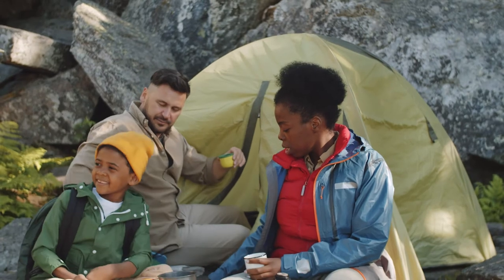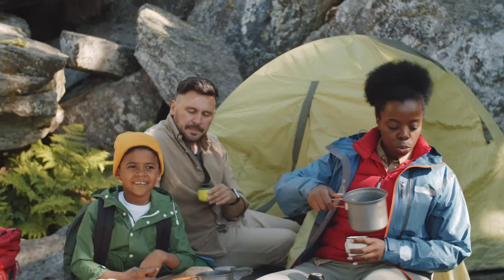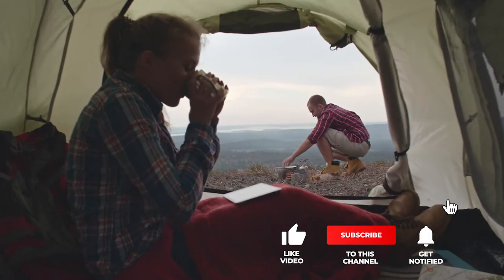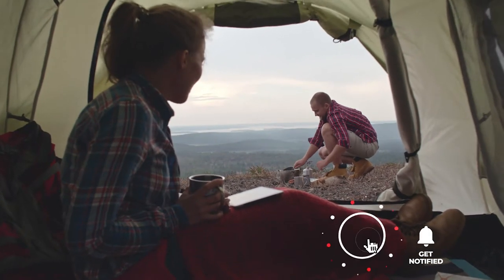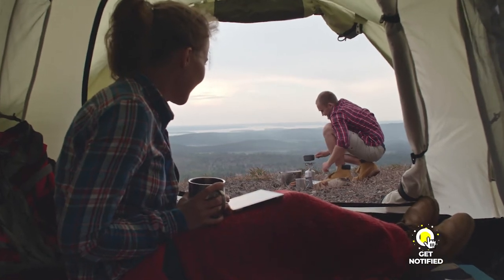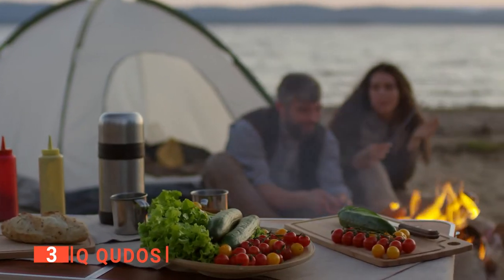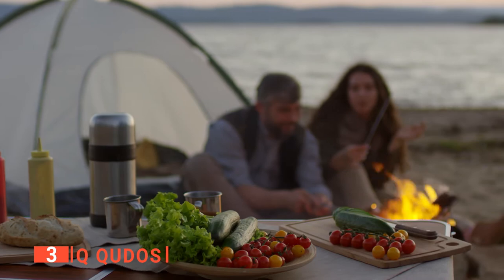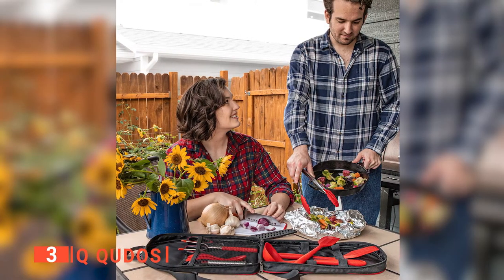If you haven't found any camping cookware that meets your needs yet, keep watching because I have some more lined up for you. If this is your first time visiting this channel, be sure to subscribe and hit the bell icon to receive notifications of my next videos. The third product on my list is the Q Kudos. If you want to cook proper meals but don't want to weigh yourself down too much, this 14-piece multi-purpose camp kitchen utensil set will be ideal.